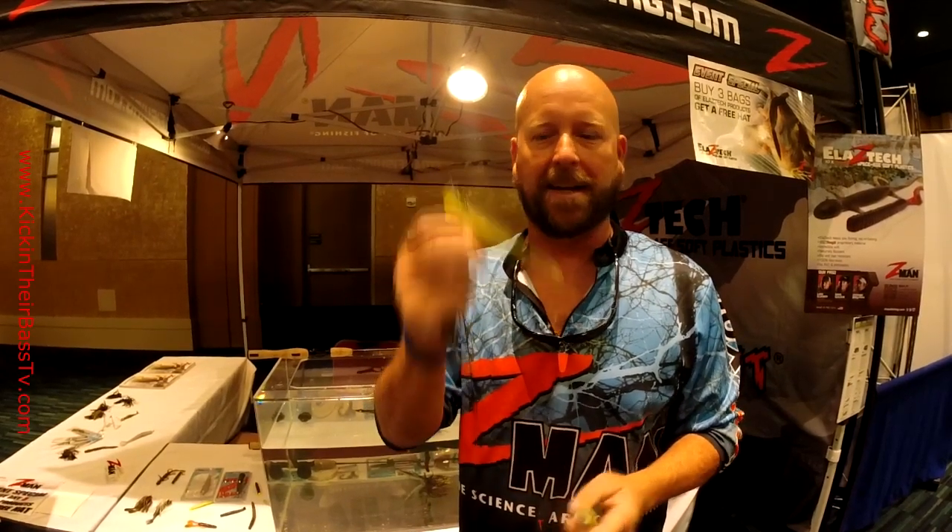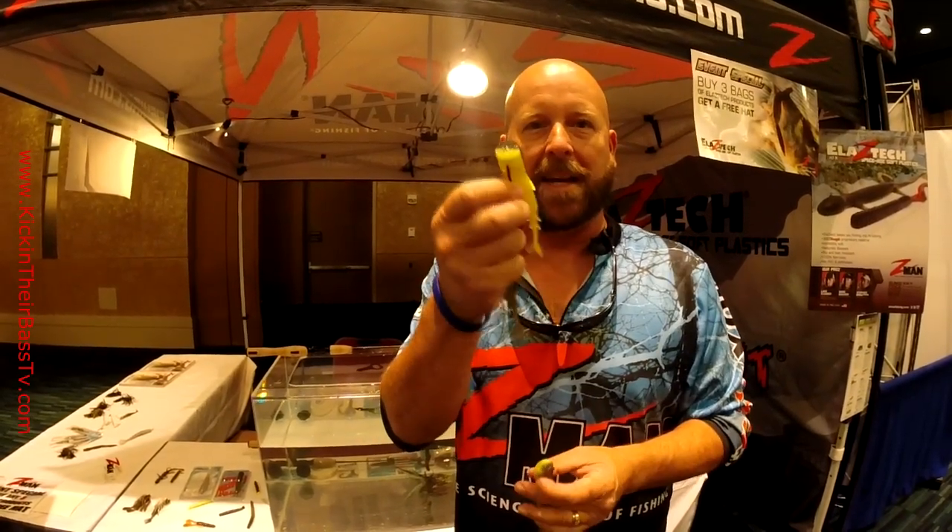I'm Glenn Young, and I'm at the 2014 FLW Cup here in Columbia, South Carolina, and we're here to talk about the new Pop Shads from Z-Man, which is an Elastomeric topwater bait.